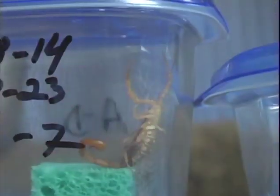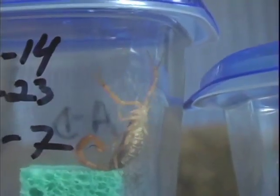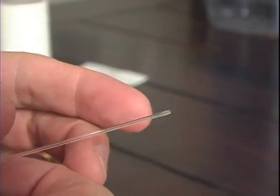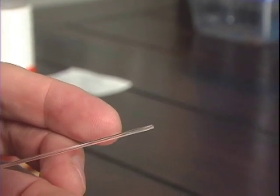To do my research, I had to milk each scorpion twice, three weeks apart. After being milked, a scorpion needs around two to three weeks to regenerate its supply of venom and a meal or two.